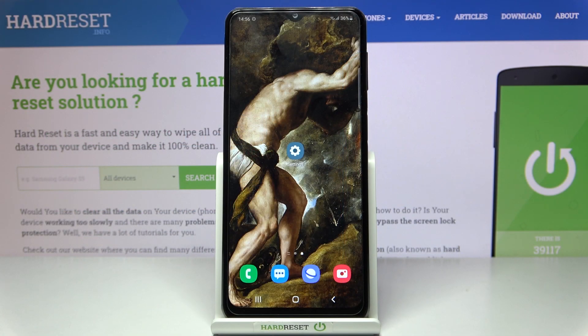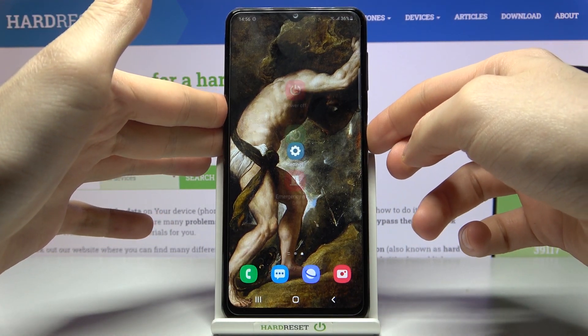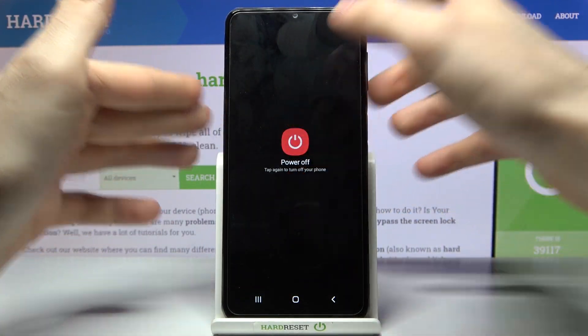Here I have Samsung Galaxy M32 and today I'm going to show you how to perform a hard reset operation on this device. First of all, you will have to turn it off.